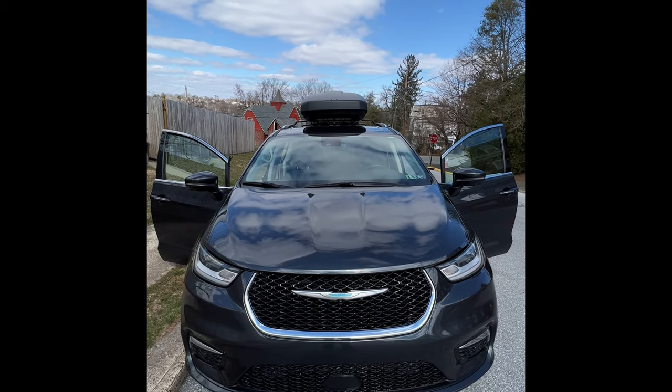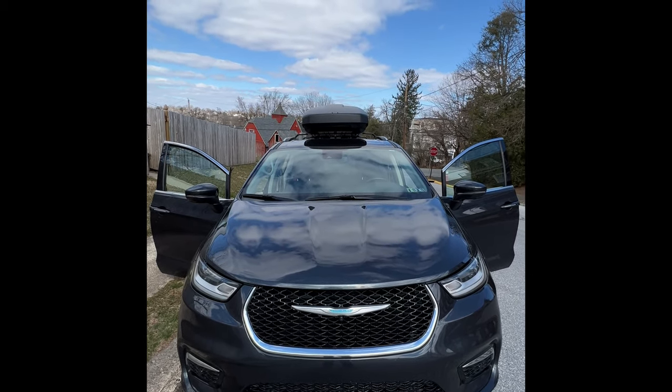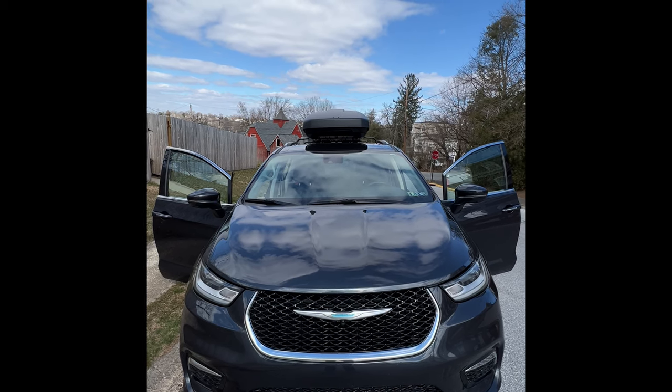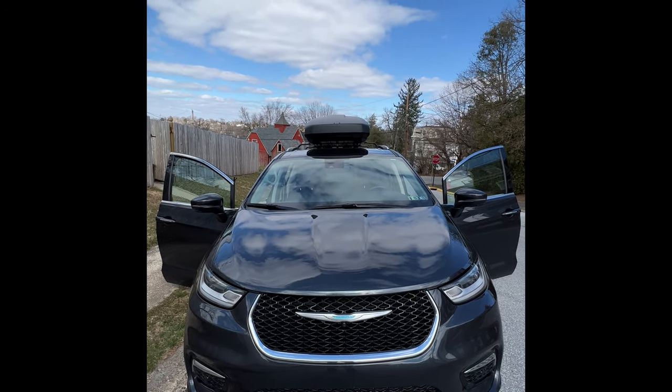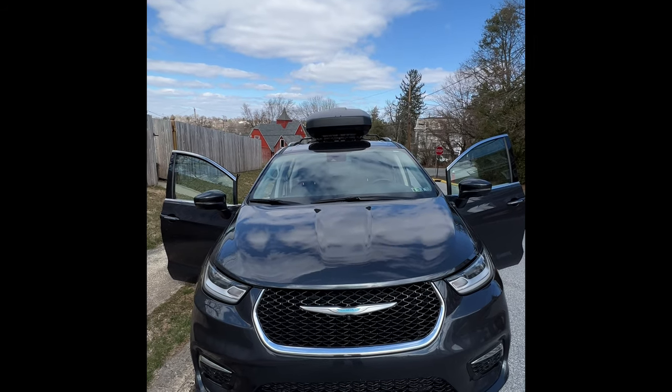Check it out. I picked this car rental up — it's a brand new Chrysler Pacifica for a road trip that we just took. I'm going to show you how to open the gas door because this one's a little tricky, just like the Subaru's odometer reset. So let's get started and take a look.